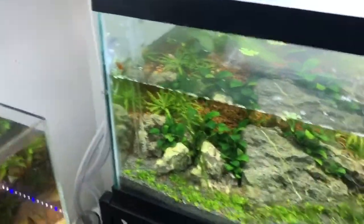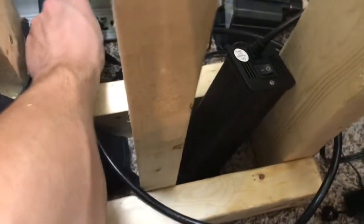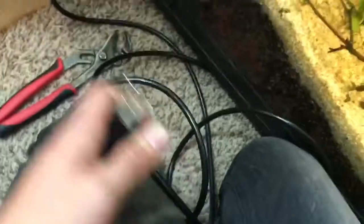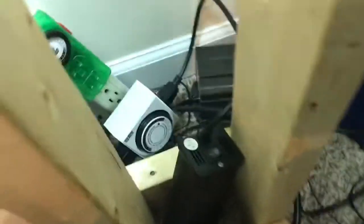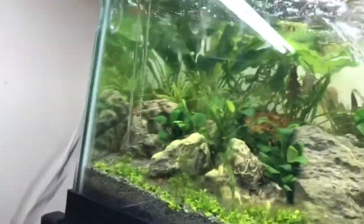Everything is put together — moment of truth. I definitely prefer the clear tubing over the green Eheim tubing; it's much less noticeable. I'm actually pretty nervous. I'll plug this in — the prong bent, that was anti-climactic — straighten out the prong, try again... and it's in. We are flowing! Water is coming up to the top of the filter. Oh yeah, it's working!